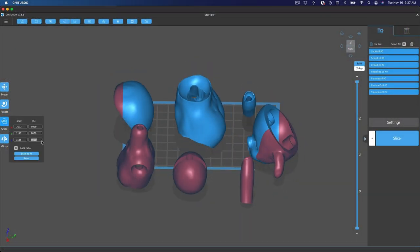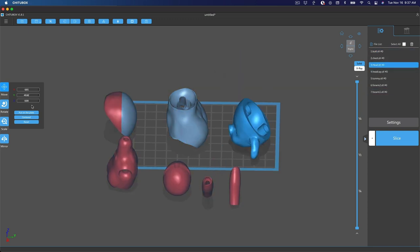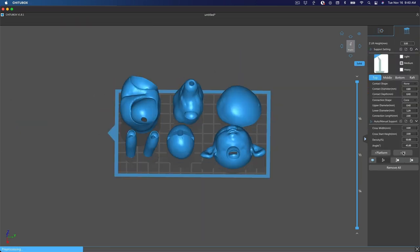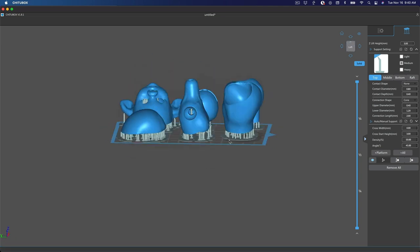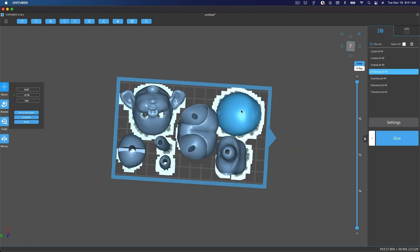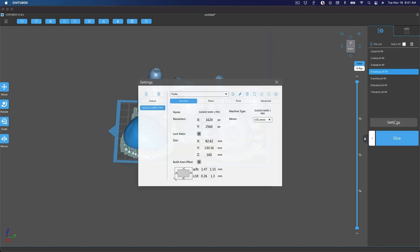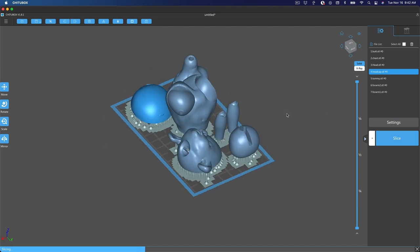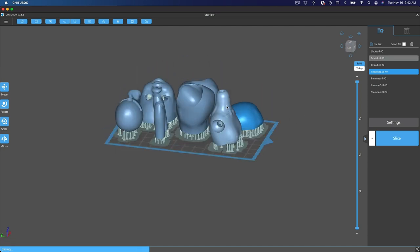Once they were done — at least for their first draft — I exported each piece as an STL file, then I downloaded and opened a slicing software called Chitubox. This is where I put my pieces on the printer plate, add supports so the print doesn't collapse, and slice the image. This is almost like taking an X-ray photo of each layer so that the printer can slowly build up the whole piece. There are thousands of layers in each of the tiny pieces I printed.